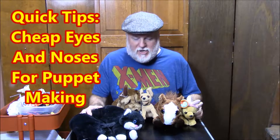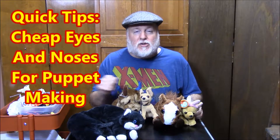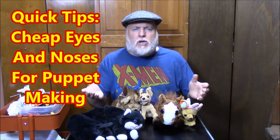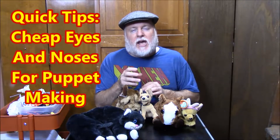Hey, this is the DIY Magician and we have another quick tip for puppeteers or crafty people in the audience. Where do you find those eyes and noses and things like that to put on your handmade puppets? Well, here they are. These are from the 50 cent bin at my local thrift store, and there are some pretty cool eyes and noses here on these animals.